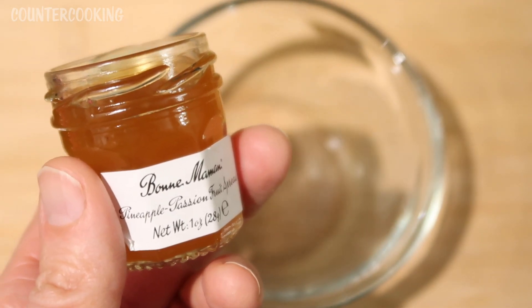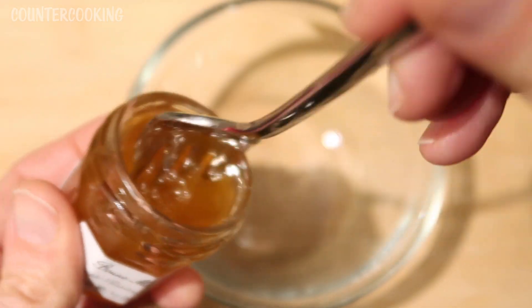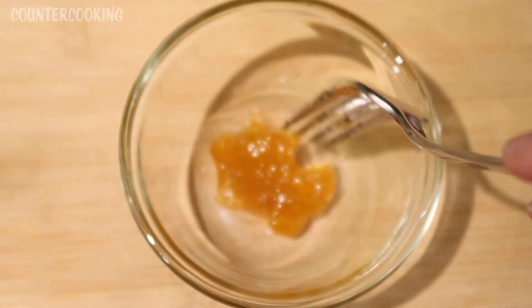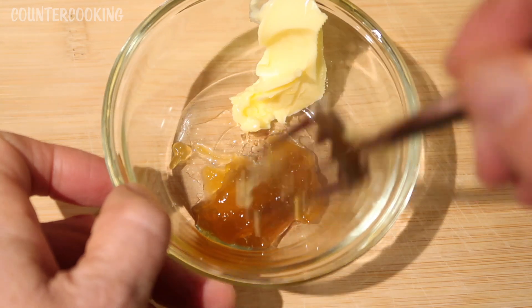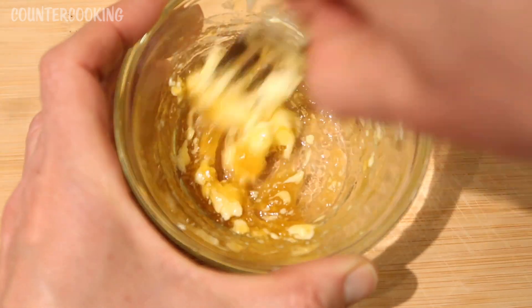While the fish is cooking I am going to make the glaze. I'm going to use this fruit spread — I actually want to taste it first. It tastes like pineapple, it reminds me of like a pineapple upside down cake. I'm going to use about a tablespoon of this since I'm only making one piece of fish. I'm going to add about a tablespoon of butter — it's nice and soft because it's been sitting on the counter. I want to mix this together, almost making like a pineapple butter, and then I'm just going to spread this on my fish after it's done cooking.